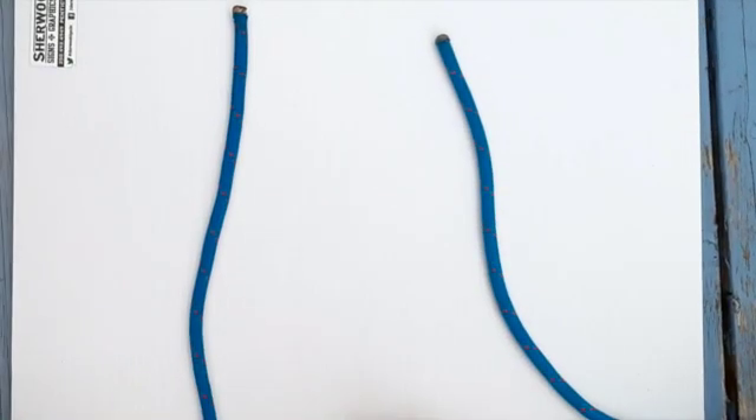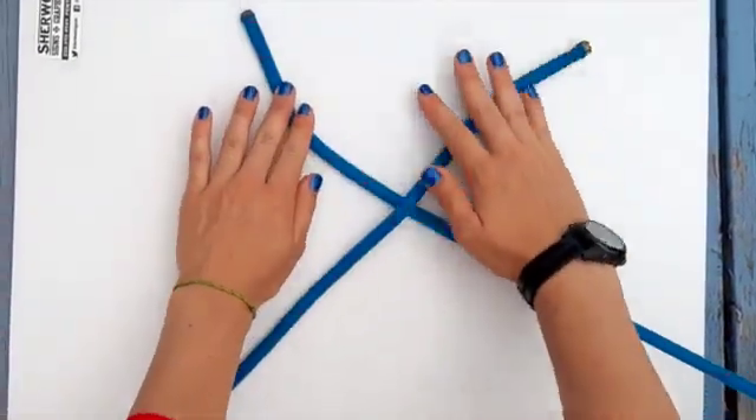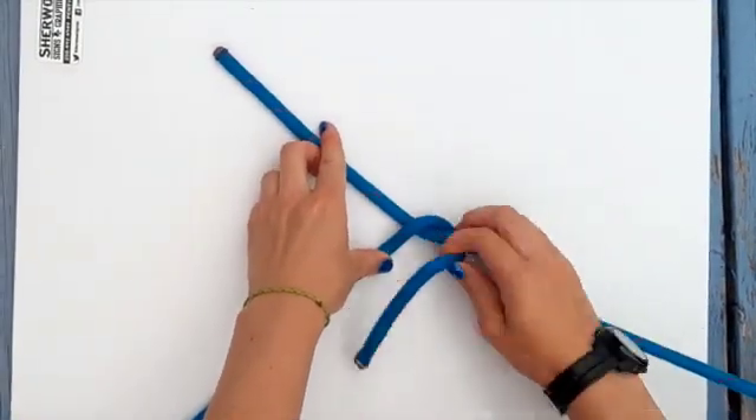For this knot you will need both ends of your rope. Lay them down so they are laying parallel with each other. Take the left end and cross it over the right end. Tuck that end under like a basic shoelace knot.